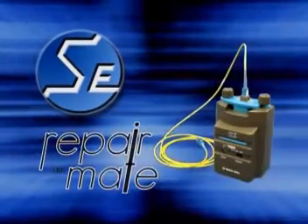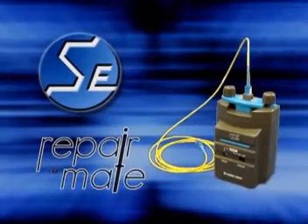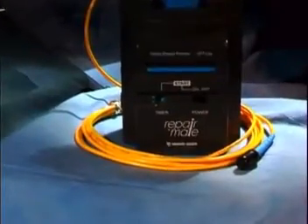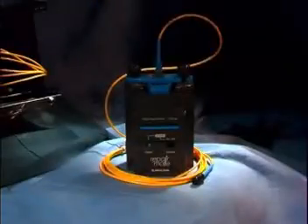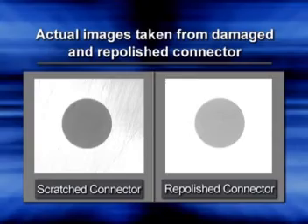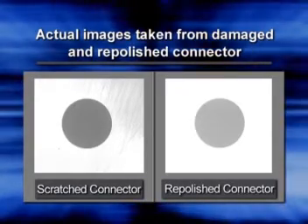Thank you for your interest in the Seiko Geekin SFP-Lite RepairMate Fiber Optic Connector Repolishing Machine. Damaged and scratched connectors trouble many fiber optic systems, and keeping them scratch-free is the key to optimum system performance. Now there is a simple way of re-polishing connectors. Re-polishing just one connector can save thousands of dollars — money normally spent replacing an entire cable assembly.